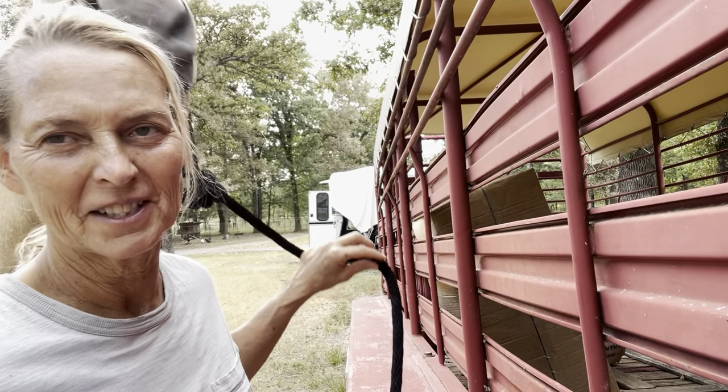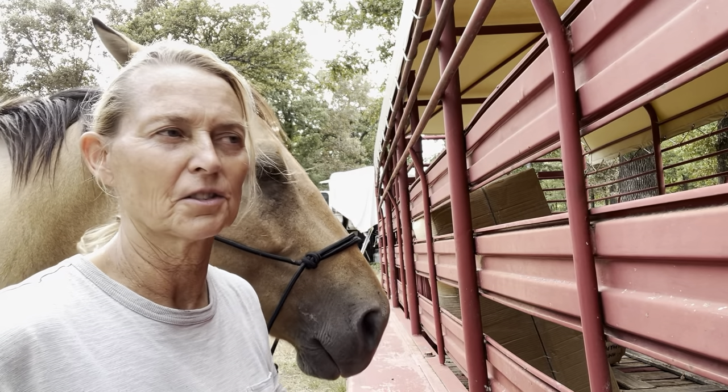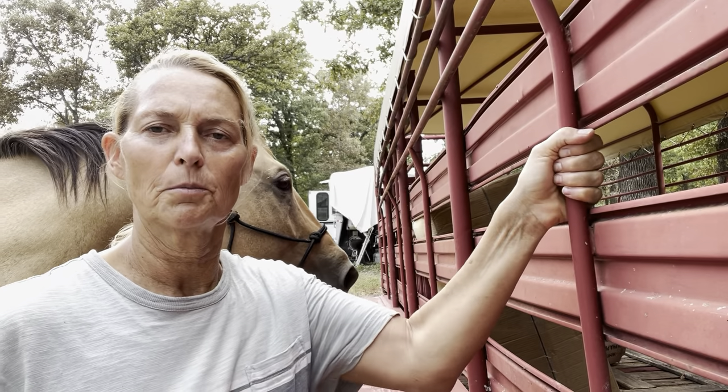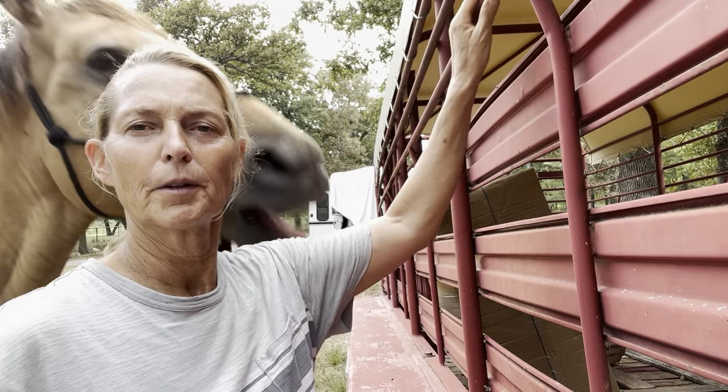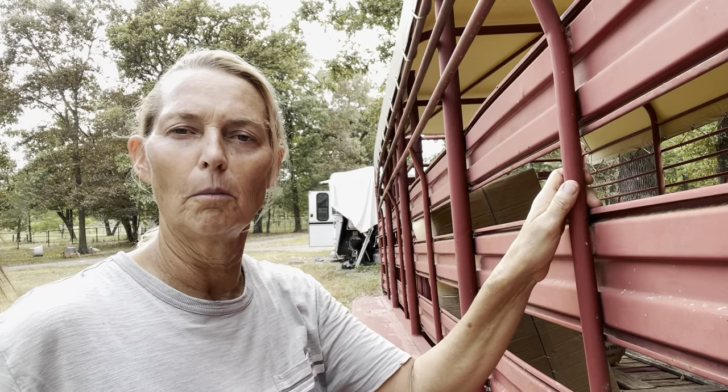So what are we doing today? Well today I thought I'd show you how to tie a horse up to really anything. This just happens to be a horse trailer. So you want to look for a sturdy place to affix the horse to. In my case, this horizontal bar or this vertical bar.